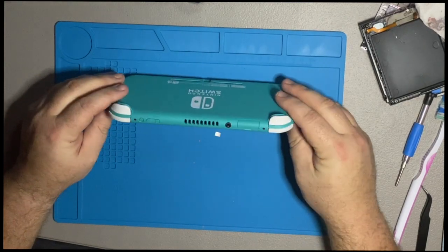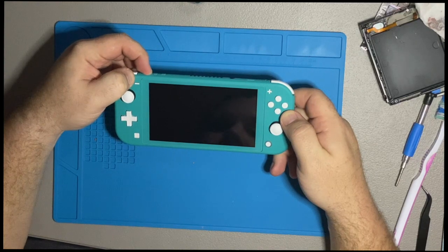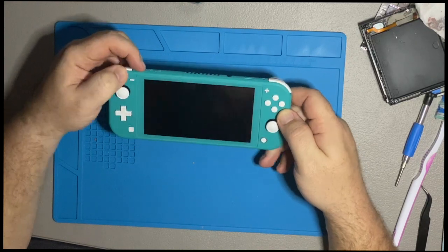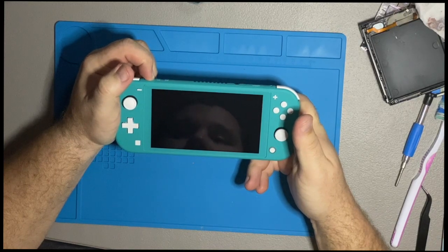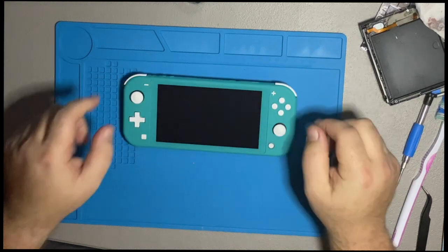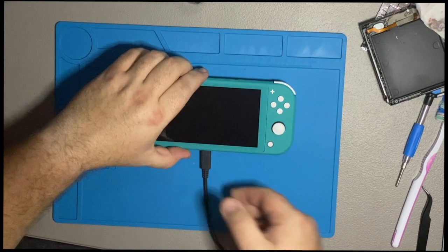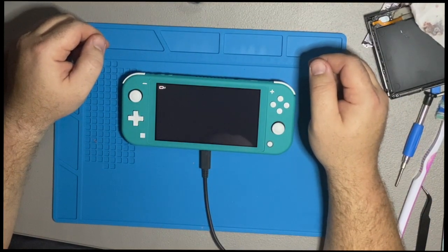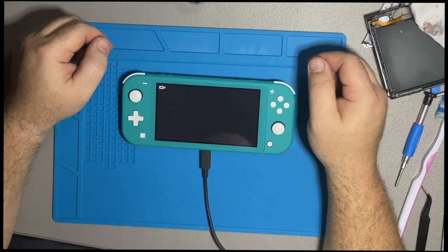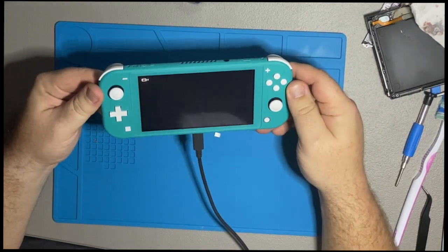First, let's make sure it'll turn on. And it does not turn on — not starting off well, are we? So let's try to give it some juice. And there we go — the battery was just completely dead. We'll let it sit here and charge up for a second. The screen looks like it's in excellent condition.